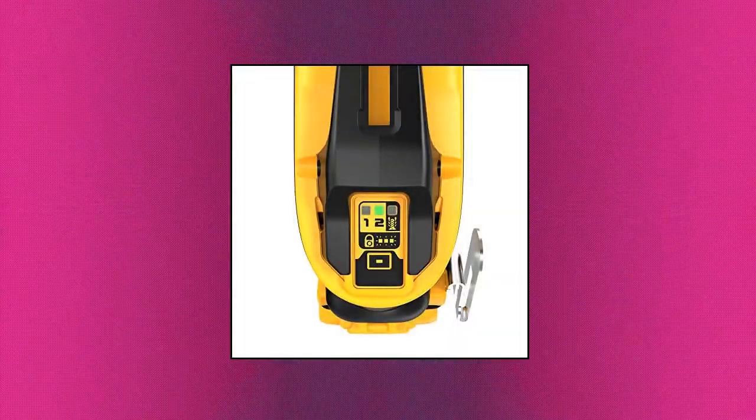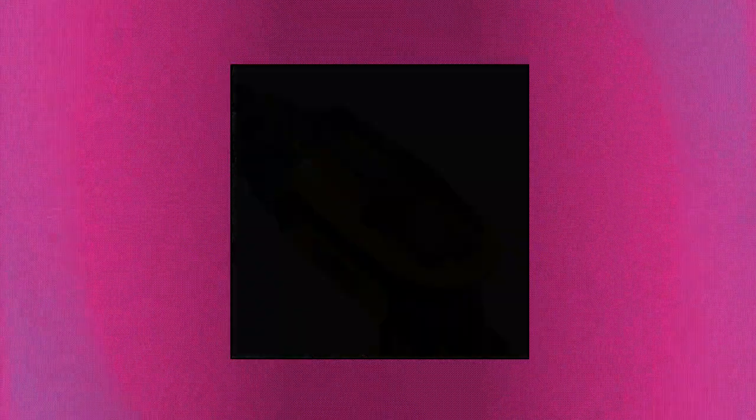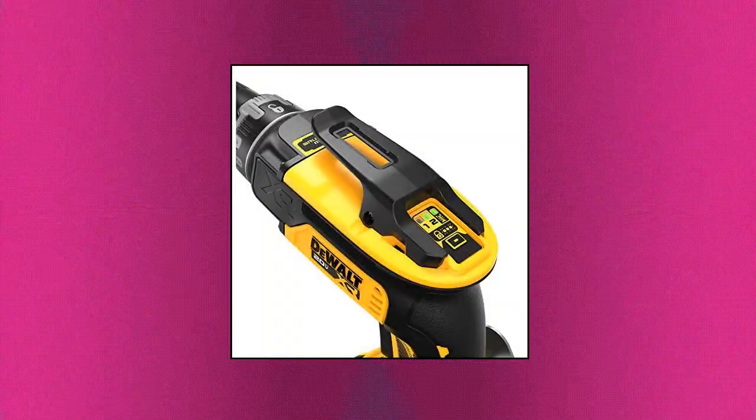Top-mounted electronic mode select enables fast, one-handed switching between the tool's four modes. Adjustable nose cone enables consistent setting of proper screw depth.